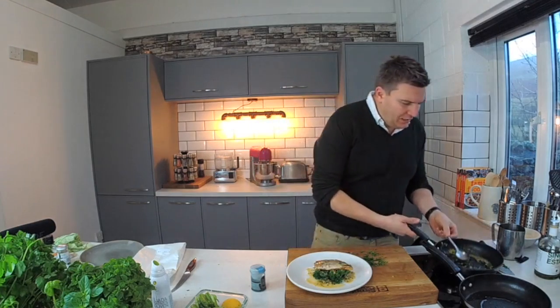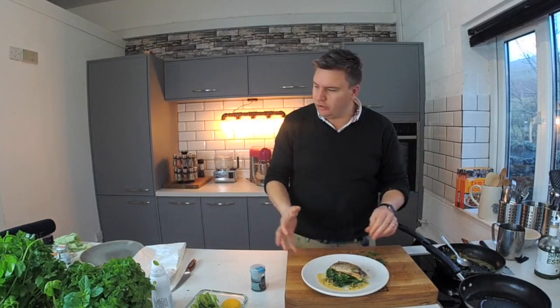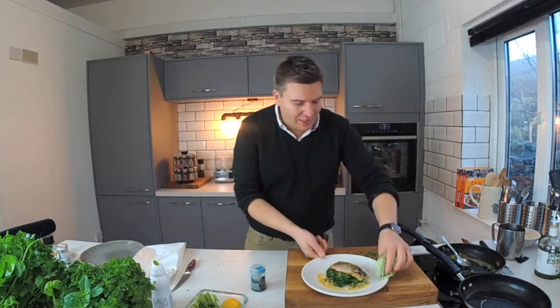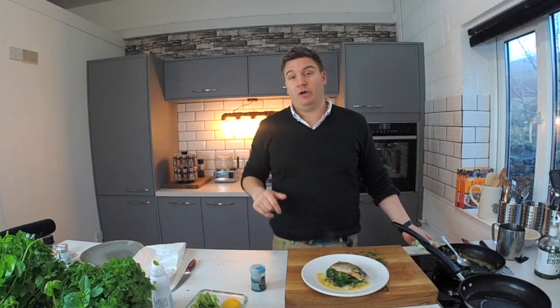And that is my lovely Moroccan mackerel. It's got a really beautiful flavour. Really easy to cook, lovely and simple, but fresh and tasty. Don't forget to download the app, Simply Good Food TV — there's loads more of this going on. Thanks.